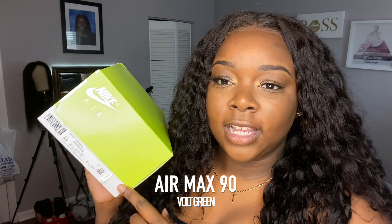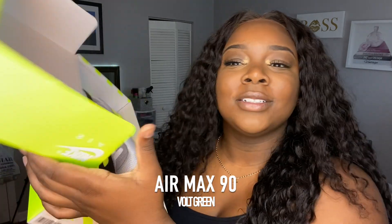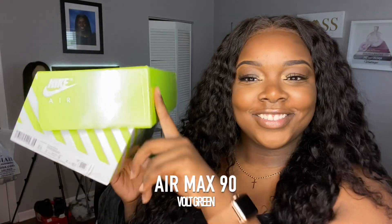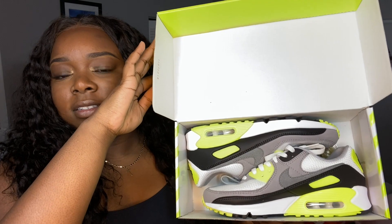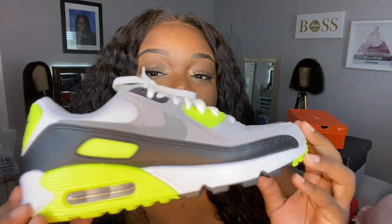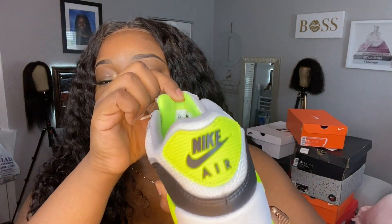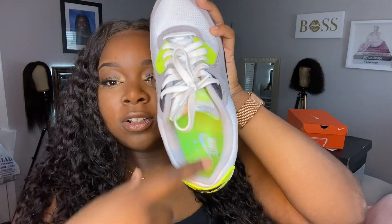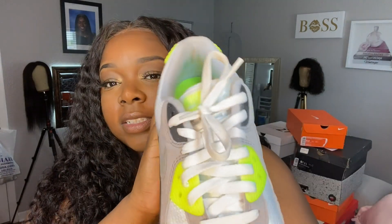The first one I have right here — this is the Air Max 90. This is in a size nine and a half. These are the neon color; they come in like pink, purple, and this color. I like the box — it's so cute — but I wish the box was a little wider because you open it and the shoes are kind of squished. They're very, very comfortable. The tongue is green, the inner outline is gray, and the soles are green.